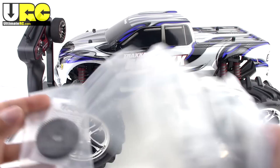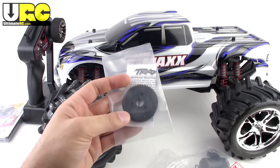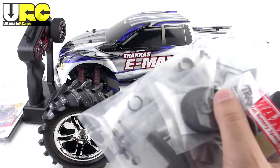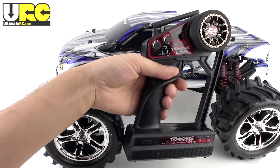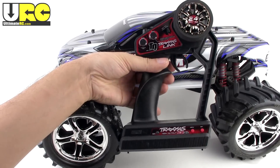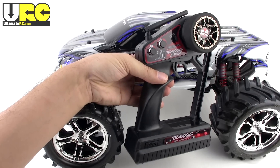The high-speed gearing is really only recommended if you're going straight and then letting the motor cool down — kind of odd. I'm putting all that aside and moving on to the radio. The controller and transmitter are next.